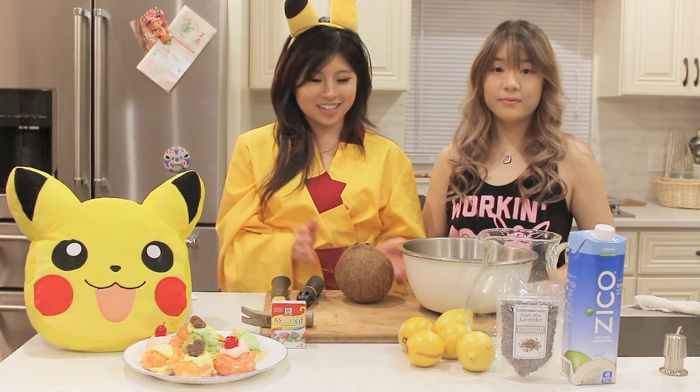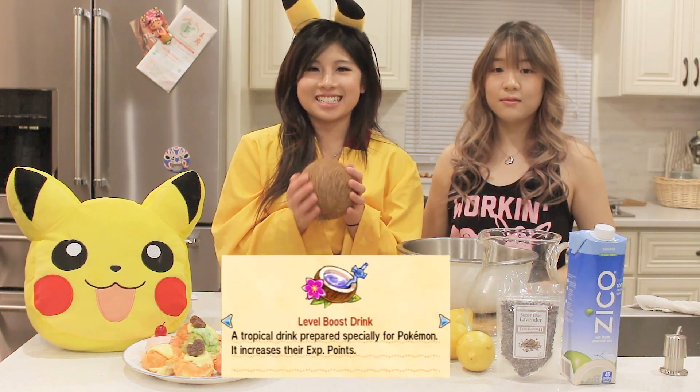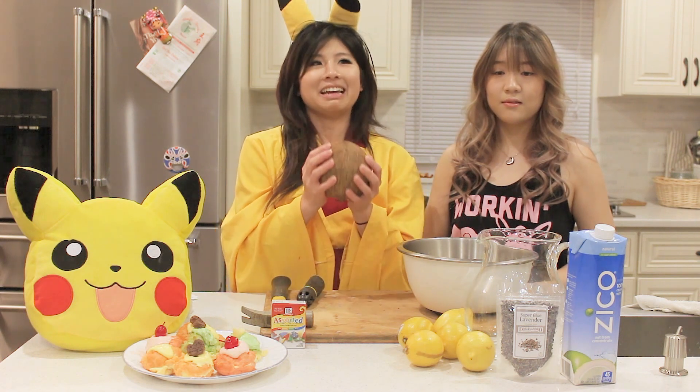In Pokemon Sun and Moon, from what I've seen in the trailers, there is a new drink that comes out inside a coconut. In this episode, we're going to make these Alola drinks, which are like purple, green, and blue — but we're just going to make the purple one. So what we're really gonna make is coconut lavender lemonade.